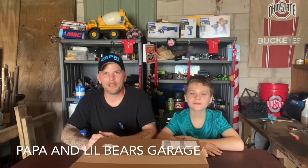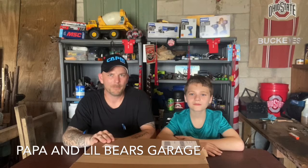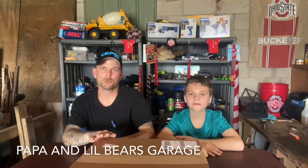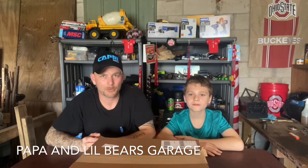Hey everybody, I'm Jeremy. Welcome to Papa and Little Bear's Garage. We're here today to bring you some more Capri Tools. If you haven't seen any of my videos yet, their website is CapriTools.com. I like the tool company — they seem to make some pretty nice tools.